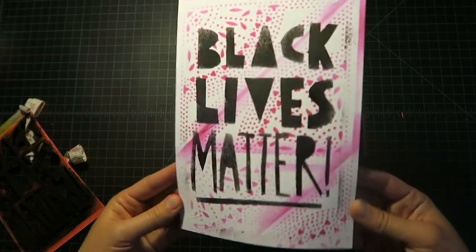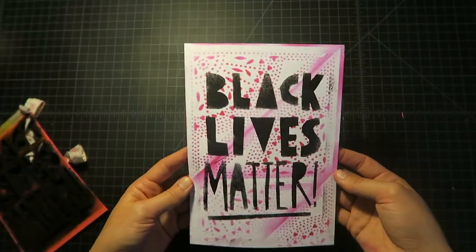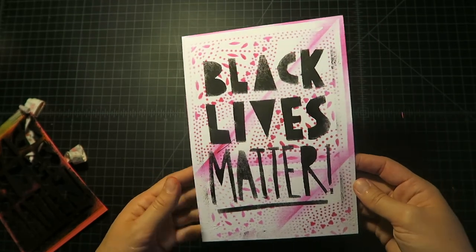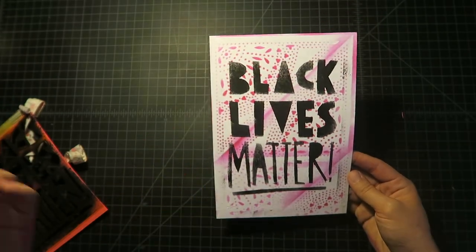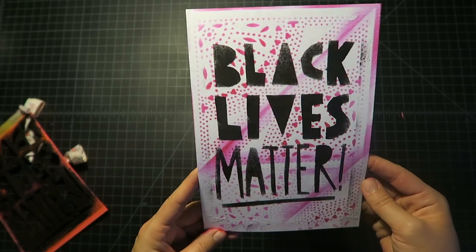That came out pretty good — I think the block printing ink works well. Just use what you have on hand, and you can make multiples of these. It could be a political message, it could be just an image — whatever you want to do with it. A lot of people right now are sending mail to advocate within their communities, so it's something you might consider.